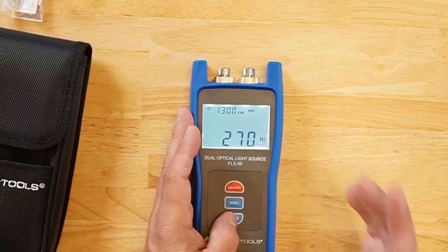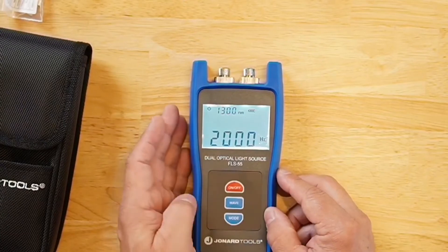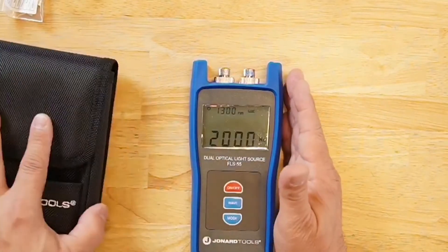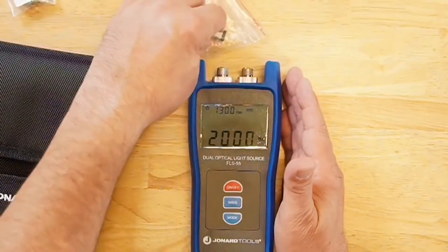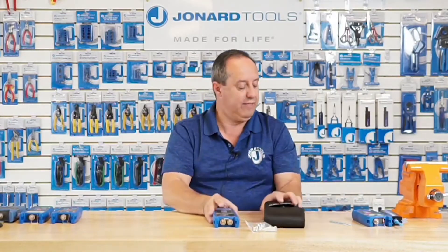Everything else is pretty much the same — four frequencies: constant, 270 hertz, 1000 hertz, and 2000 hertz. It also comes in a case with FC connectors, a separate SC connector, an LC connector adapter, and cleaning swabs. Follow the same cleaning tip I gave you earlier.